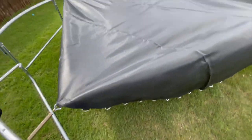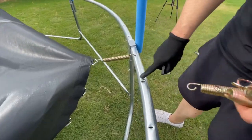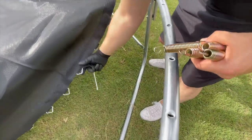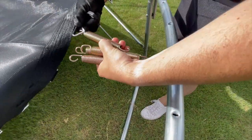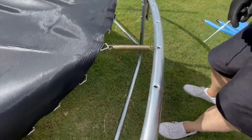Once you have the four springs evenly spaced and connected, it should look similar to this here. Now you'll choose one of the four connected springs, move three spots to the left and attach a new spring, then do the same for the other three spots. Keep repeating this around the mat until all the remaining springs are attached.